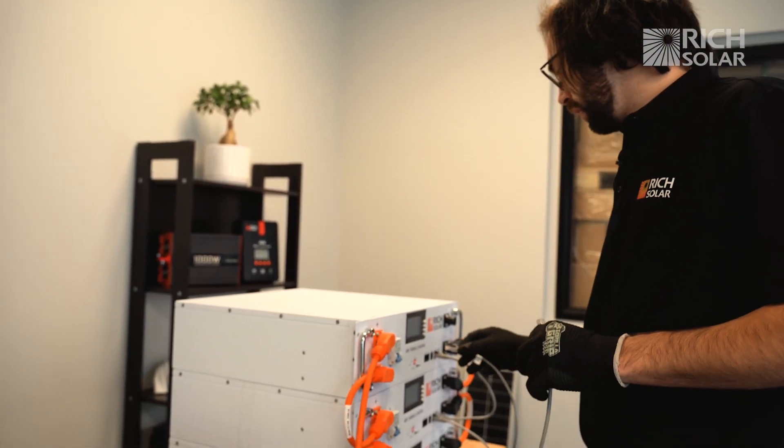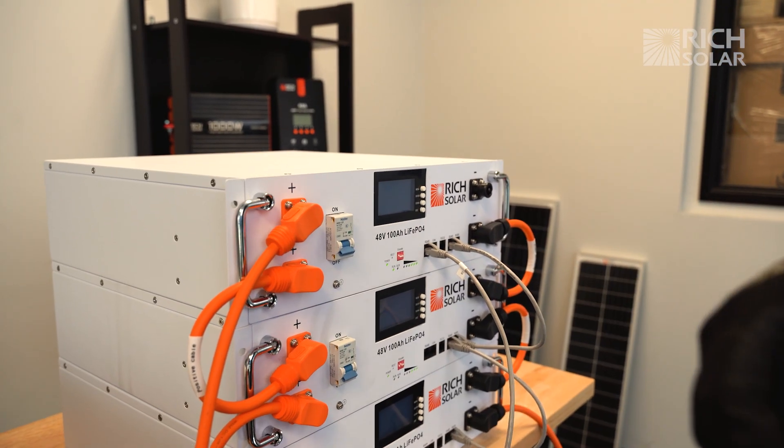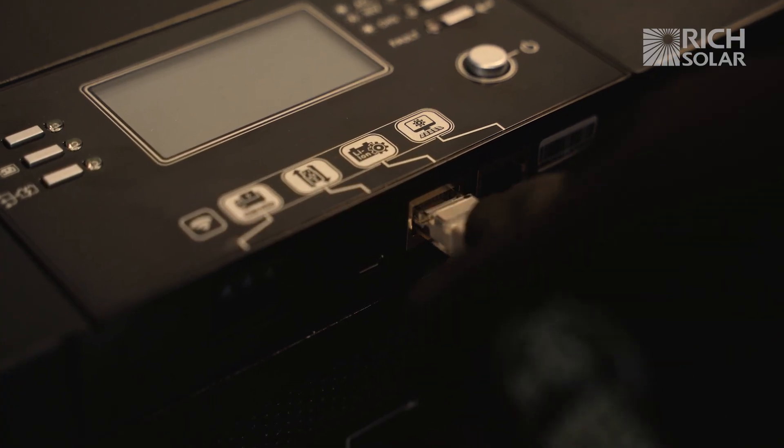Finally, we're going to connect the network cable to our batteries. The side that connects to the battery will always say RS-485, and the side that connects to the inverter will usually say inverter.